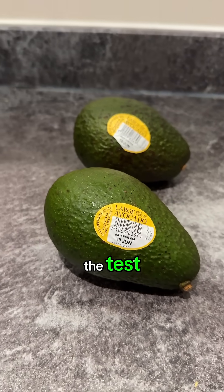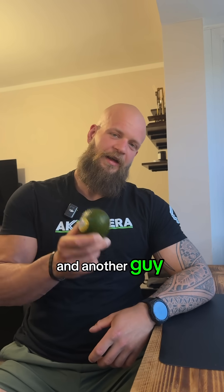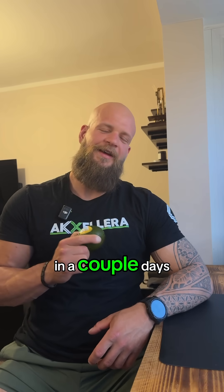We're gonna do the test. This one will go right on the windowsill, and the other guy will land in the fridge. I will come back to that little case study in a couple of days.